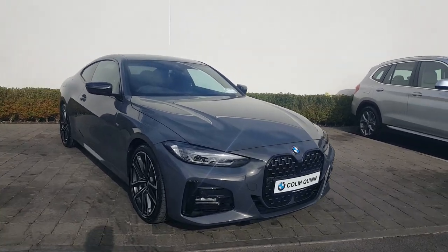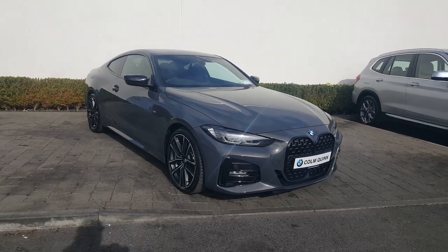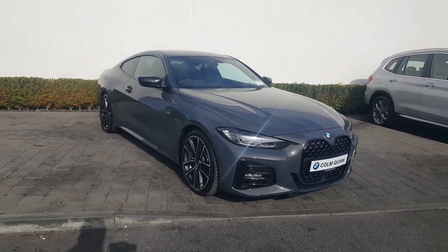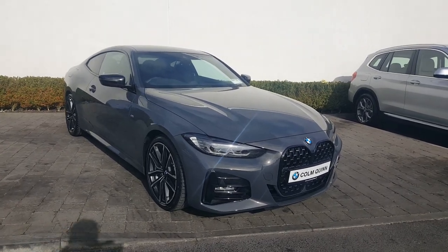Hi, it's Cian here from Colm Quinn BMW Athlone, and we're here with this 2021 BMW 420D M Sport Pro Edition Coupe. This car has a 2L diesel engine, 190bhp, and the lovely colour we have it in is Dravit Grey.